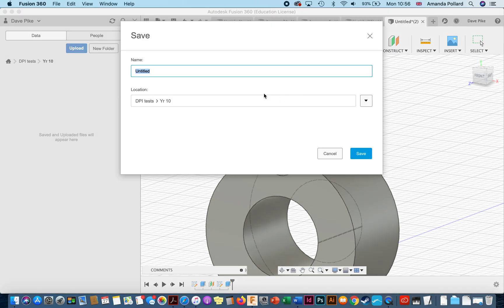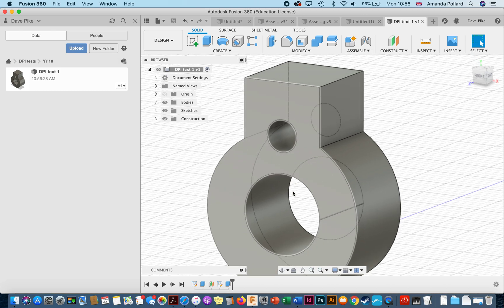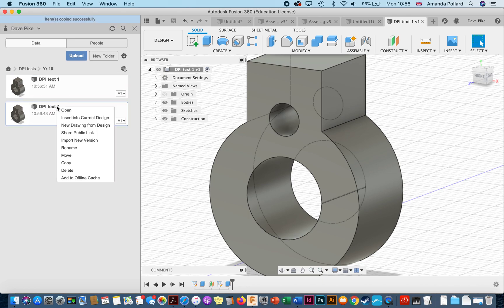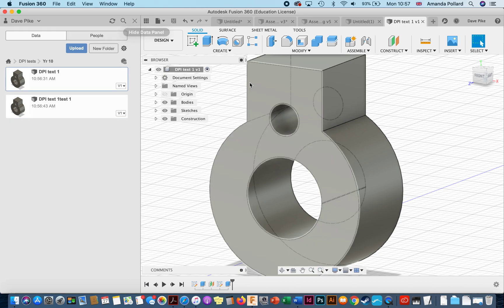Once you're happy with it, save it and give it a name. You'll see as you save over time different versions appear, so if you make a mistake you can go back and look at previous versions. You can also save it as a new part — I tend to copy the file and create another copy with a new name. Then I can open that copy and play around with it. If it's correct, brilliant; if not, I've always got the older version. Now go in and have a fiddle with Fusion — let's see how you get on.